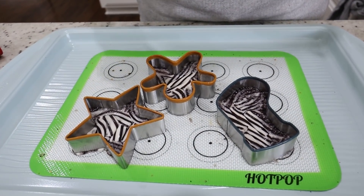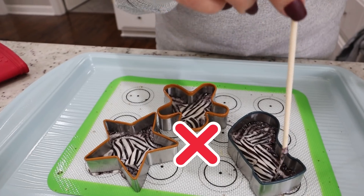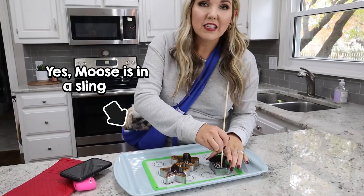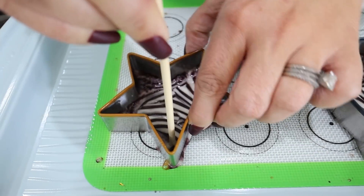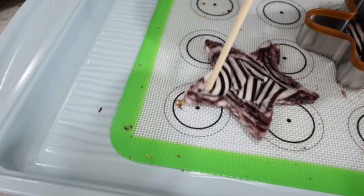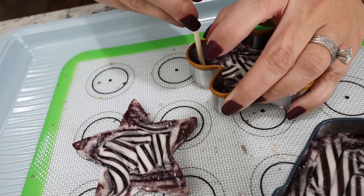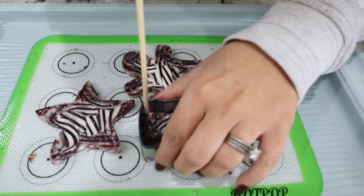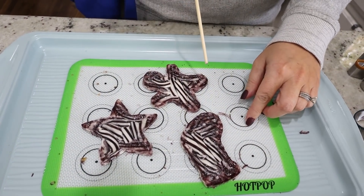I want to make these into ornaments. My thought was to take a little skewer and try to make a hole — this may work or it may fail miserably. They hardened up on me, so I need to quickly put a hole in there before they harden all the way. These harden up really quickly, so you have to get them at just the right time. I lightly popped the rest of them out.